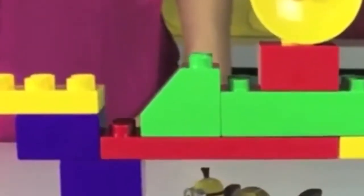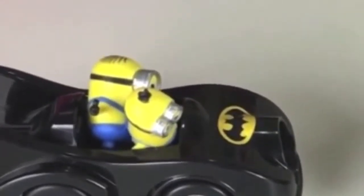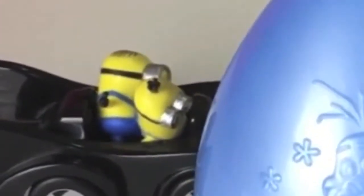Bob and Stuart, do you want to race? Ready, set, go. Batman won! Yay! Batman, I have a surprise for you. What is it? It's an egg surprise! Yay!